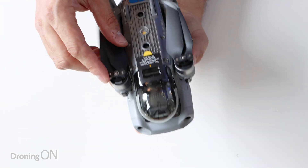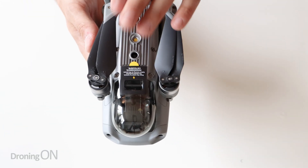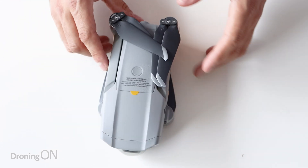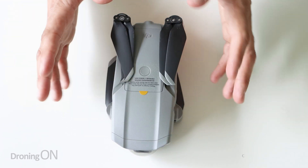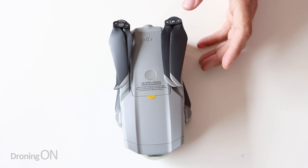Now it does annoy me with these drones when they are in their folded state that you do have these props flopping around. I don't want to remove them because ultimately that's why this drone is folding - it's quick and easy to transport around. However, it's something to bear in mind because also remember that if you don't take the props off when transporting, there is a possibility that these props can be twisted, bent and distorted even in the bag, so you've got to be careful there.